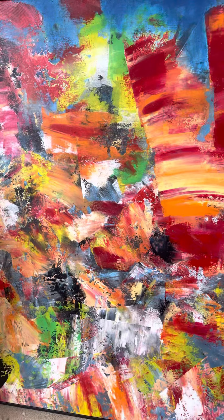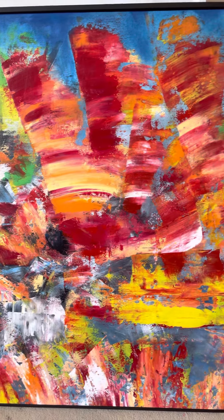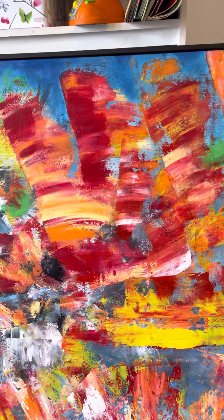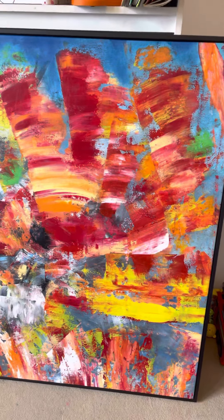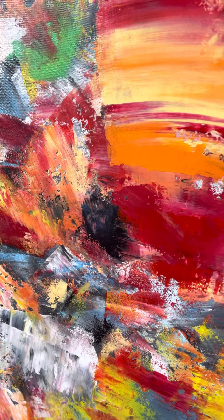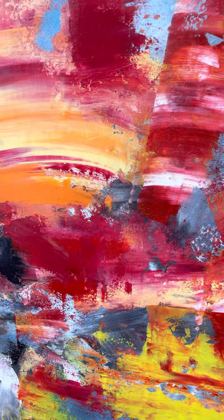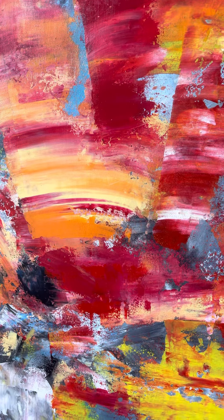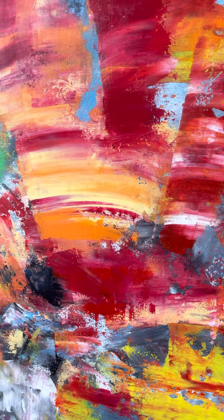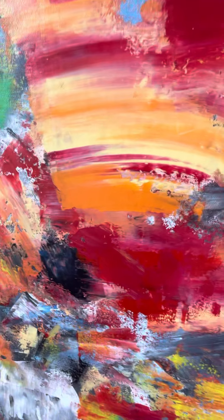I recommend everyone to try stapling the canvas straight onto the wall and enjoy painting. You can put pressure, the blending comes out really nice. This is a technique I just discovered.